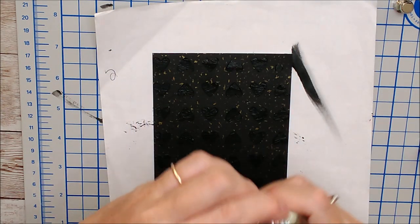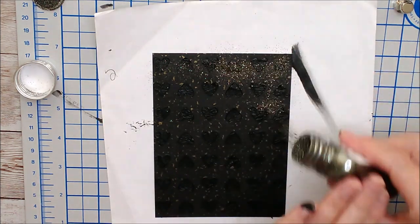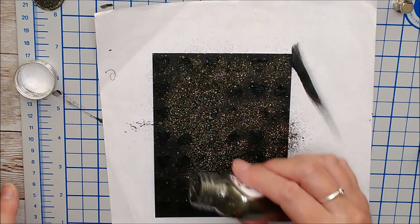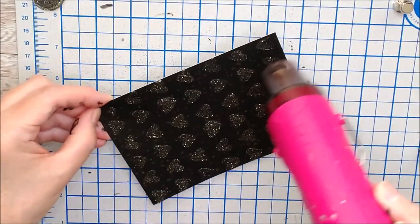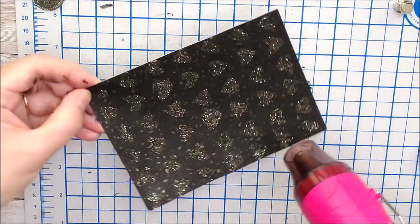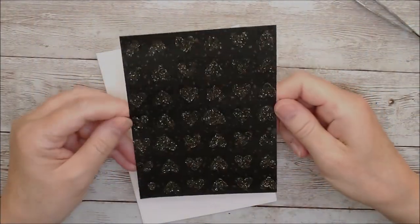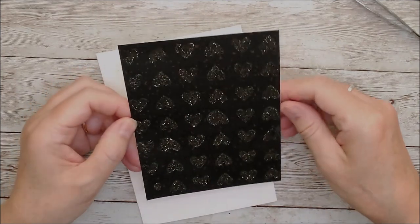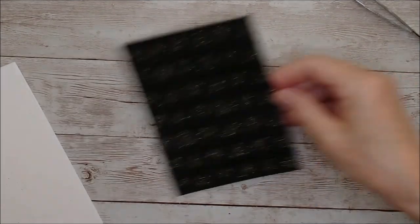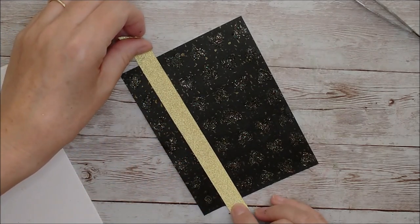I think I'll add some of the glitter over the top as well. We're going for a very subtle effect here because I've gone tone on tone, but I think this should turn out well.